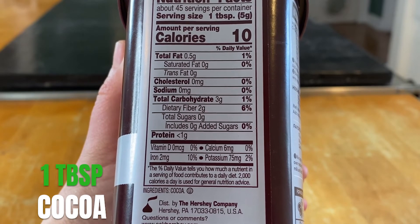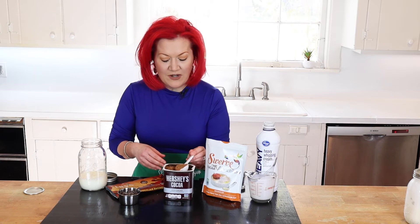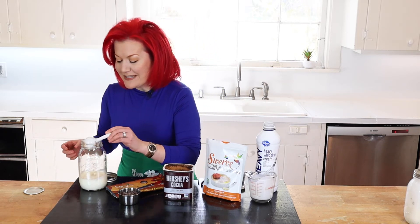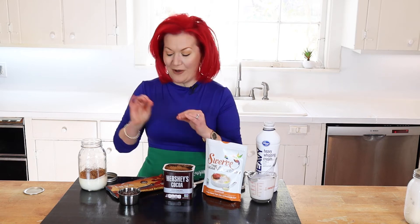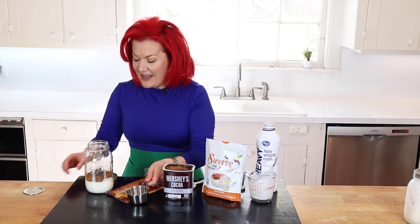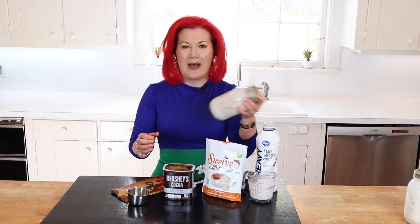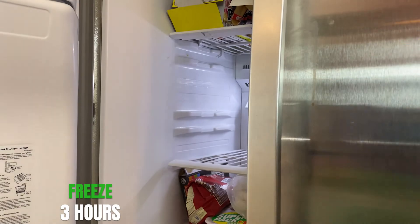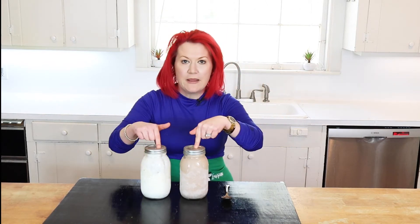Now we're going to add cocoa — remember, cocoa is quite low carb. Make sure you get 100% cocoa. Funny story: when I was young I saw cocoa in the pantry, took a spoonful, and immediately spit it out because cocoa is unsweetened — that's why it's a low-carb item! Then we're going to get a little fancy and add Lily's baking chips — half a cup. Same as the vanilla recipe, we close the jar and shake it for five minutes. This is a great recipe for moms on the go. Then into the freezer it goes.